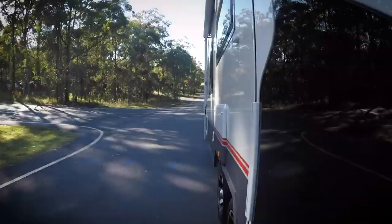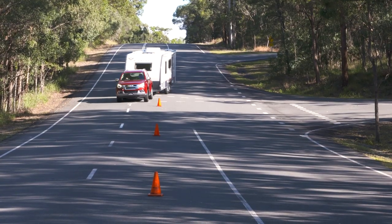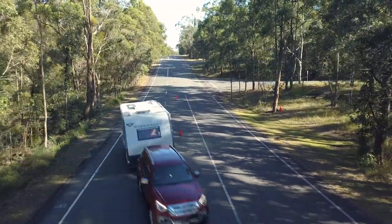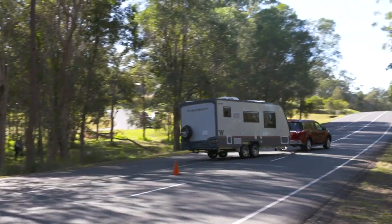Trailer sway can be caused by a whole host of things, including wind gusts, an imbalanced load, gusts from a passing truck — really anything that applies a side-to-side force on your caravan. Watch what happens when he starts swerving and applying side-to-side pressure on the caravan.